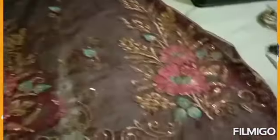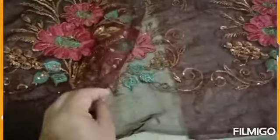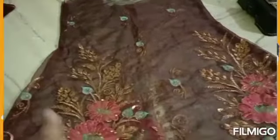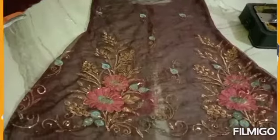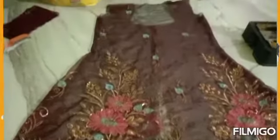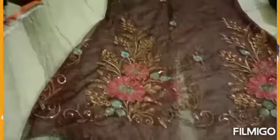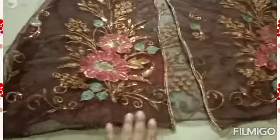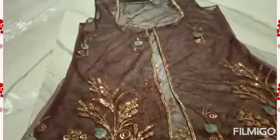Look at the front. After finishing the raw edges, you can do the dry edges — you can fold it in double-fold and use it. If you have lace, it will also look good. The embroidery is very catchy and very beautiful. I didn't want to waste it, so I made a shrug. I have put lace on the front.